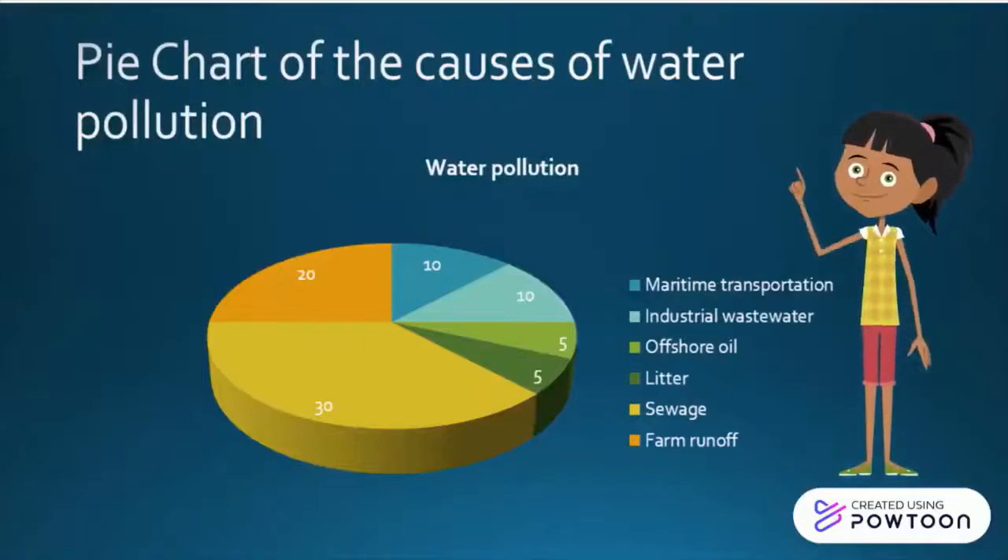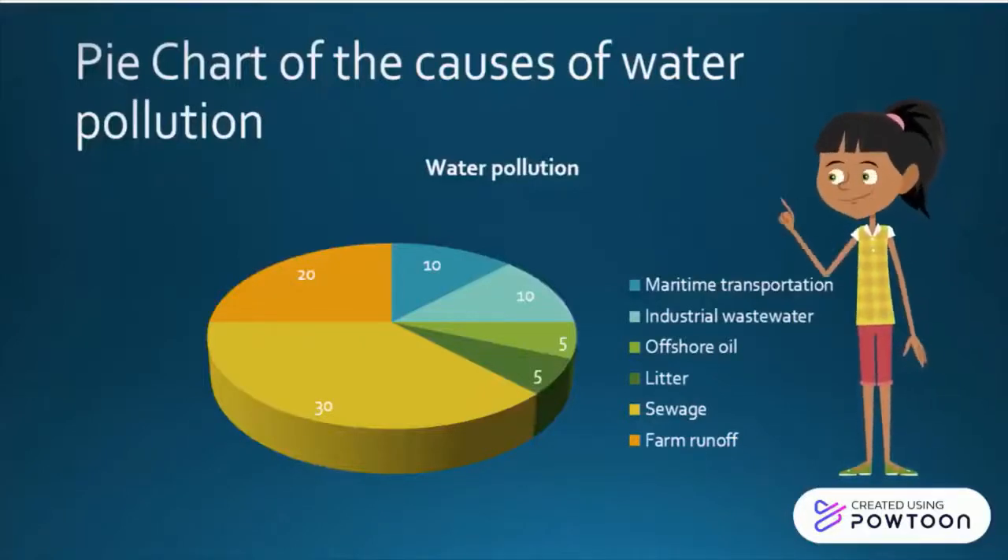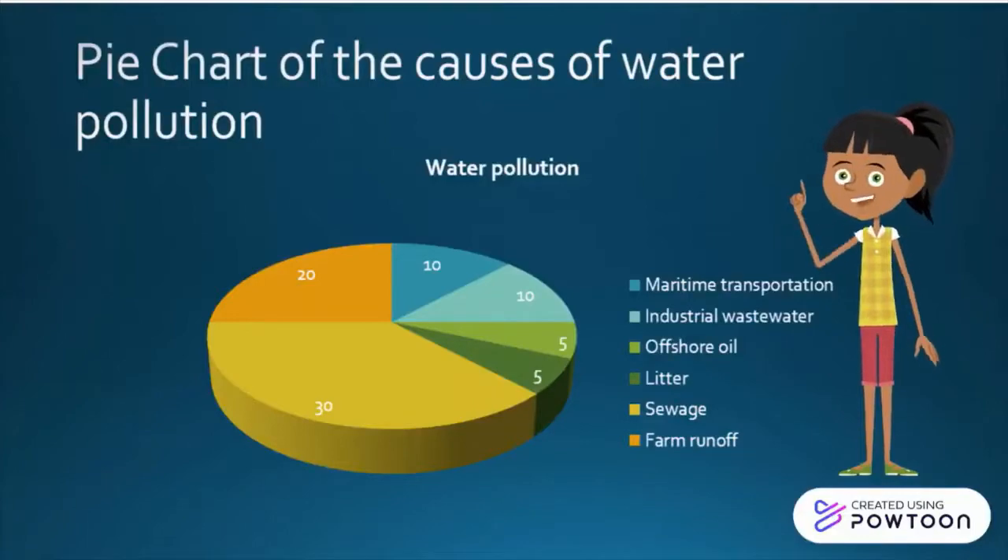This is a pie chart of water pollution over these many years, and because of human ignorance it is increasing day by day.